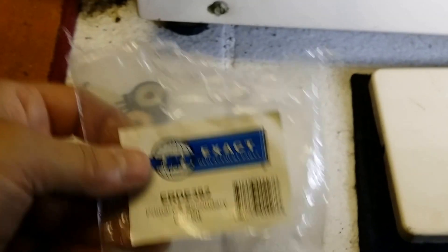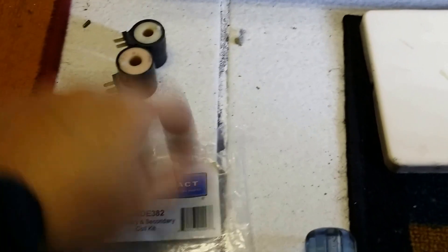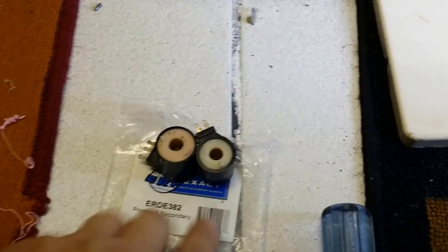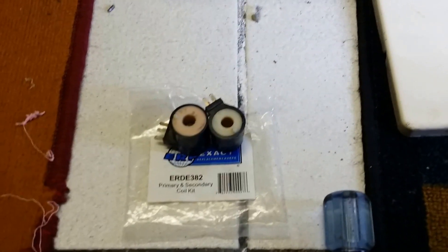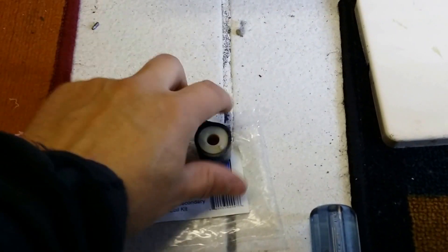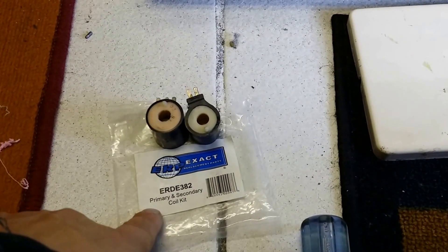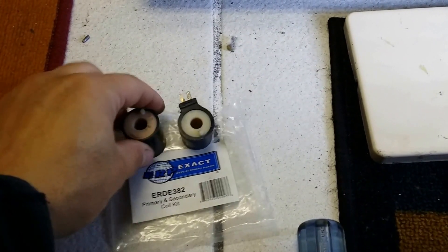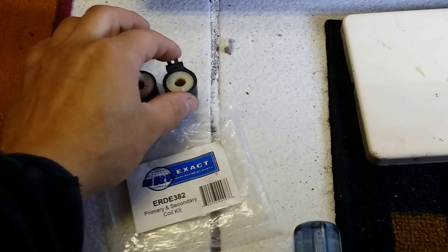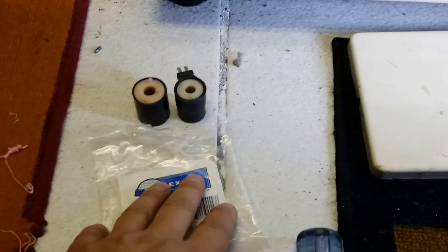These parts right here will cost you about $20. I'm not sure which one goes bad — that's why when you buy these, they come with two, so you don't have to guess which one's bad. $20 is better than a new dryer or having someone come fix it for you, which they'll probably charge you easy $100 because they have to come to your place and replace this — so it's time and labor.